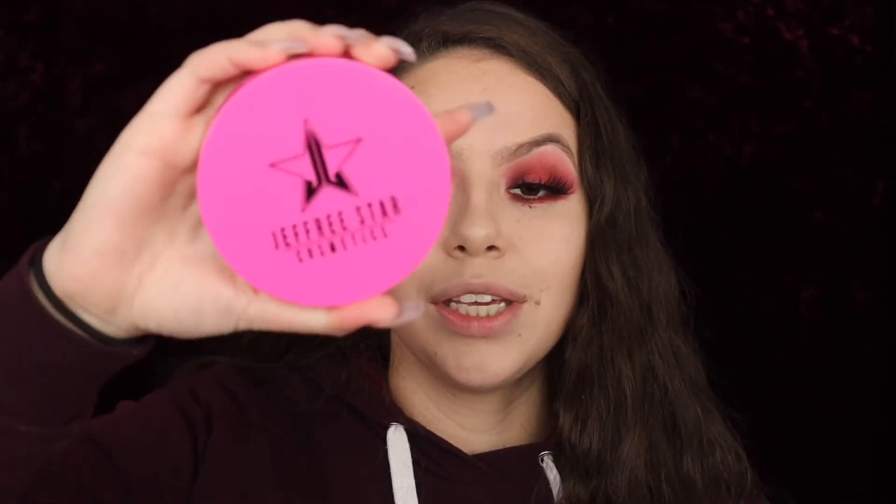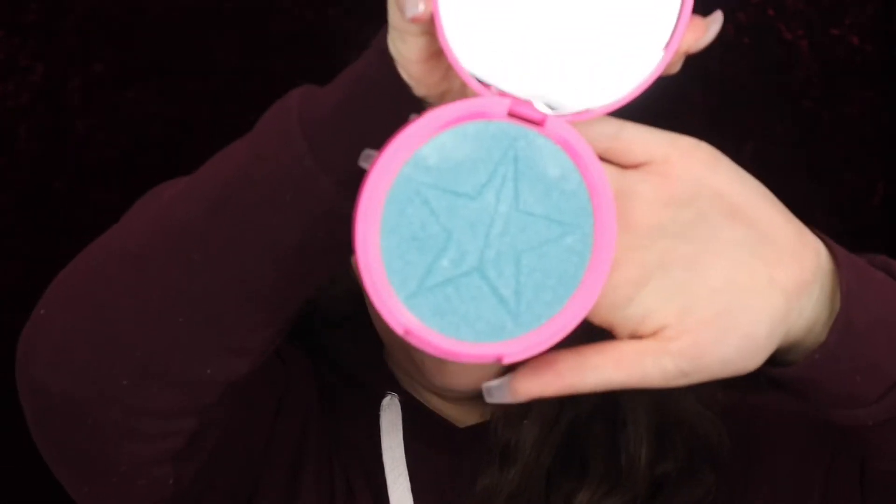I'm not going to be swatching everything, but I will show it to you guys up close. Since there are certain colors I'm just not going to wear, I'd rather give them to you than not use them. Here is the Skin Frost highlighter in the shade Deep Freeze. Deep Freeze sounds like it's going to be blue — and it is blue. I was personally expecting something pink-toned, like a pink highlighter for Valentine's Day.